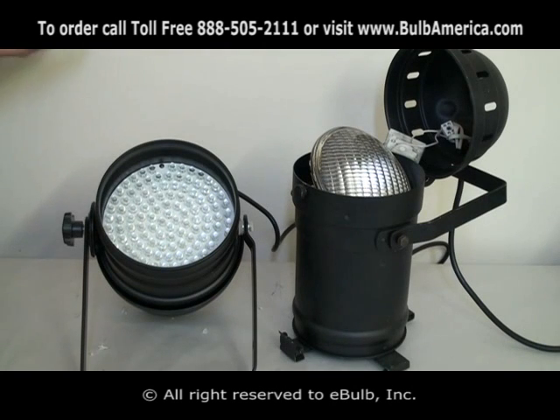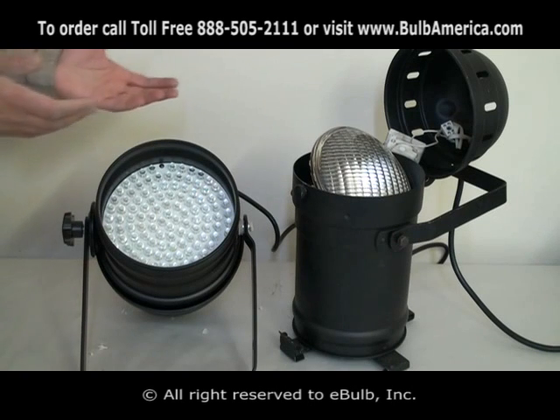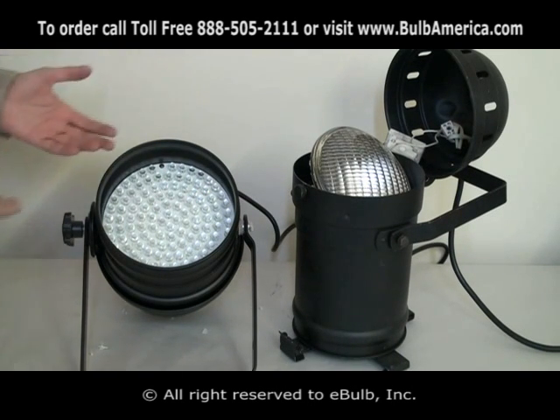Unfortunately, right now, there's no compatibility between the two. A PAR64 with 500 watts or 1000 watts will be much more powerful than an LED PAR can.